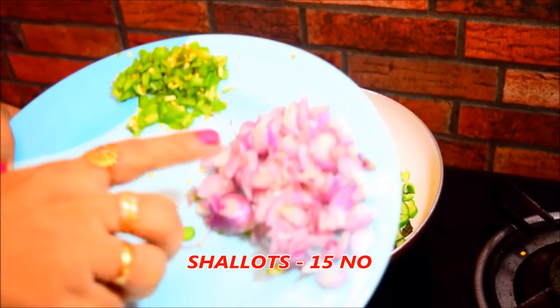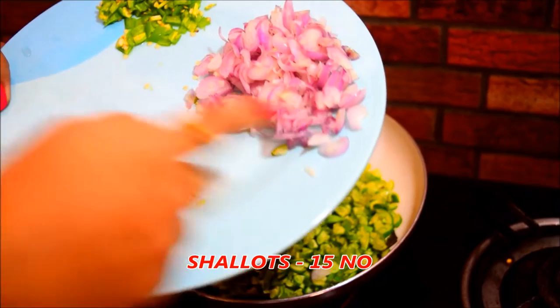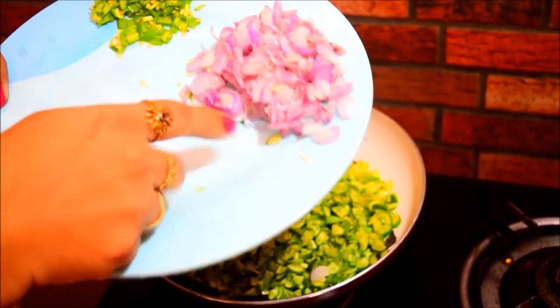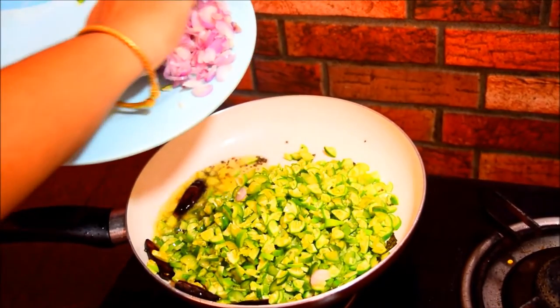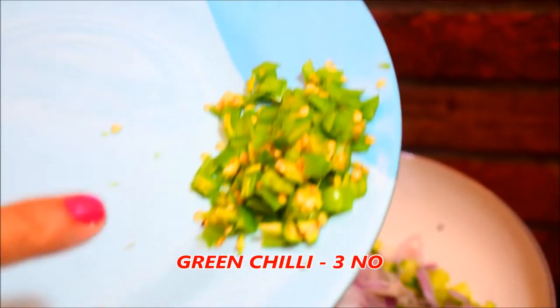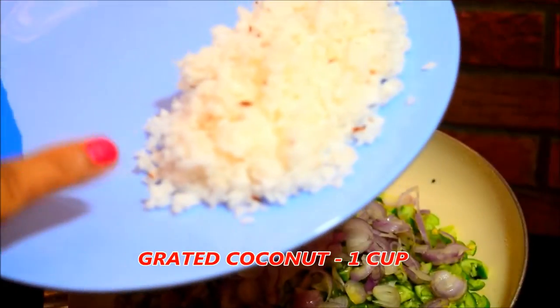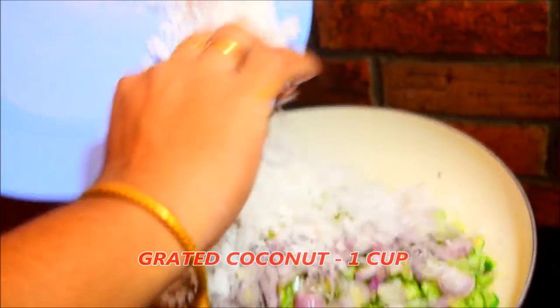Put it in 15 minutes. I am using this size. Put it in 3 minutes. Please put it in 1 cup. Put it in 1 teaspoon.